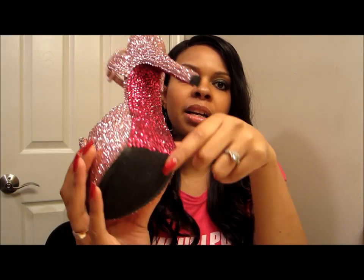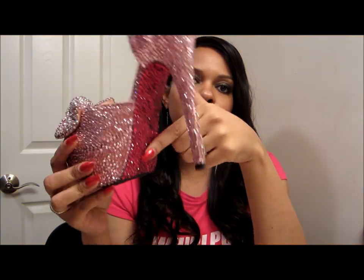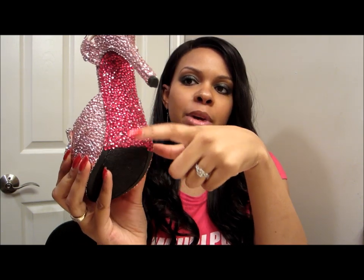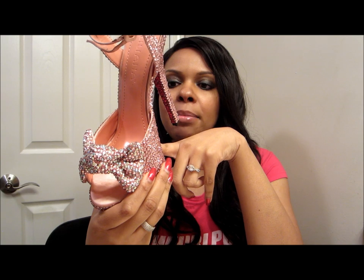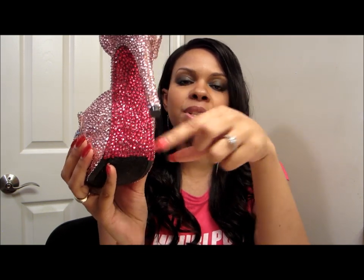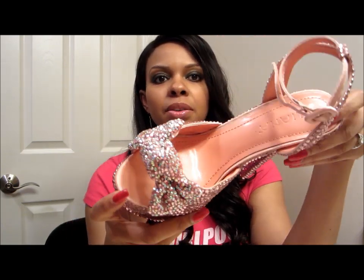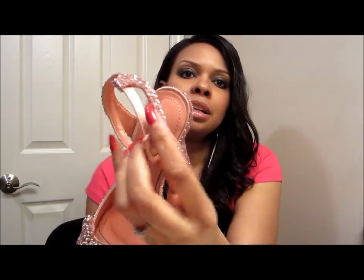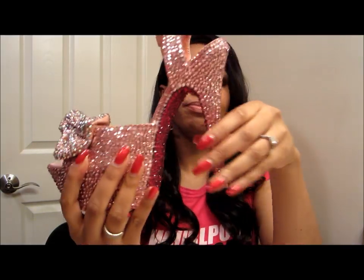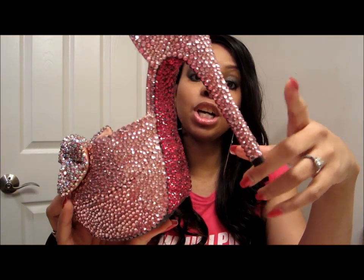I did my trick for the bottoms — I took an OPI pink nail polish and painted the bottoms pink. The bottoms were originally black, and I painted the portion you would see in dark pink before applying the dark pink stones, so that any spacing you'd see would just be pink and not the black underneath. The pink stones meshed very well with the color of the shoe.